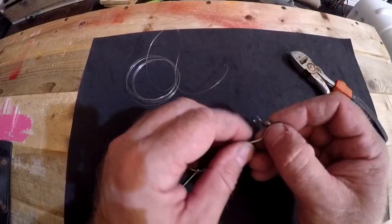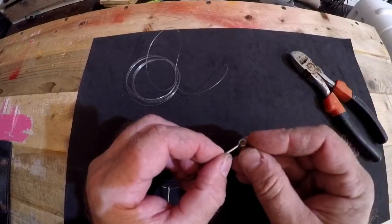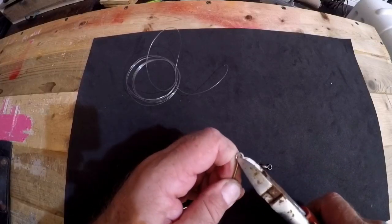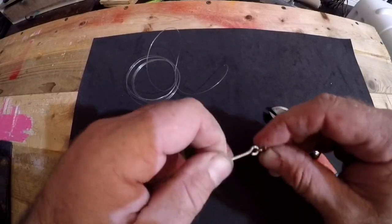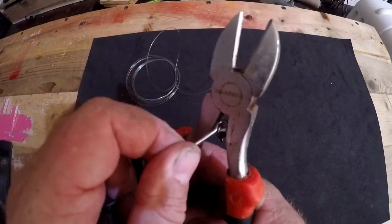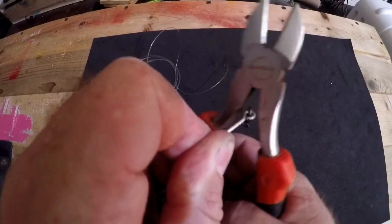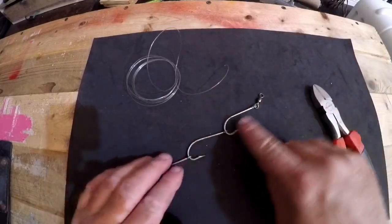Now what we're going to do is slip our swivel onto our top hook. This gives you a little extra length to prevent a cutoff just in case. Make sure that your swivel is on the top side of it. Alright, now we've got a triple hook setup with a swivel on top.